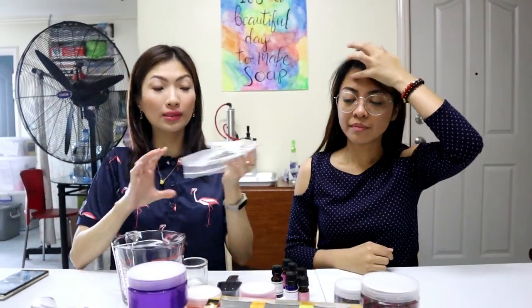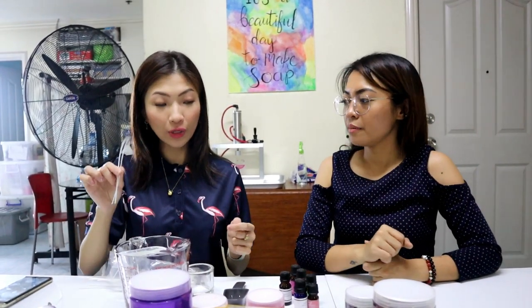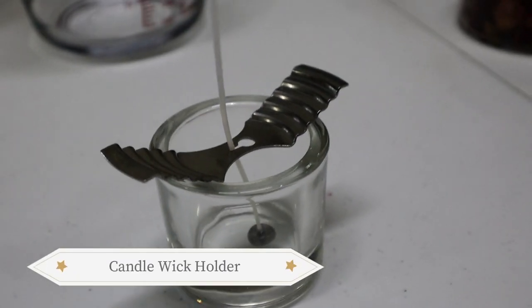Of course, you'll need your wicks. It's so easy now — before, I used to buy separate strings and separate sustainers and attach them myself. Now you can buy them pre-assembled, ready to stick right in. I like using cotton wicks for a cleaner burn, and pre-waxed ones so they stand upright. There are also candle wick holders available — rather than using chopsticks or pencils to keep the wicks in place.